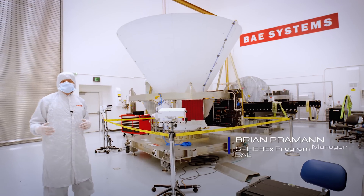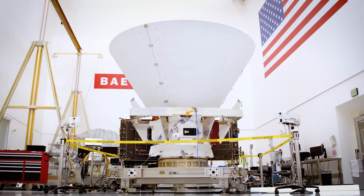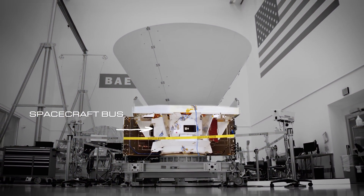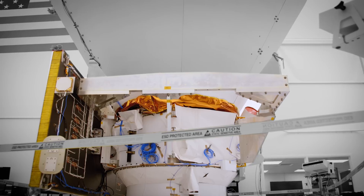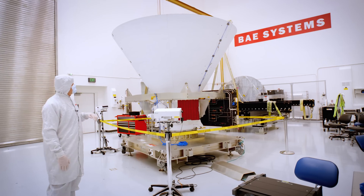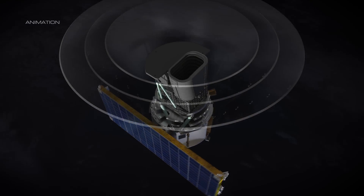BAE Systems partnered with JPL in the design and development of SPHEREx. BAE Systems was responsible for the integration and test of the spacecraft bus, which is everything below this metal ring you see around the center of the observatory. In addition, BAE Systems built the telescope that's at the center of the SPHEREx Observatory.